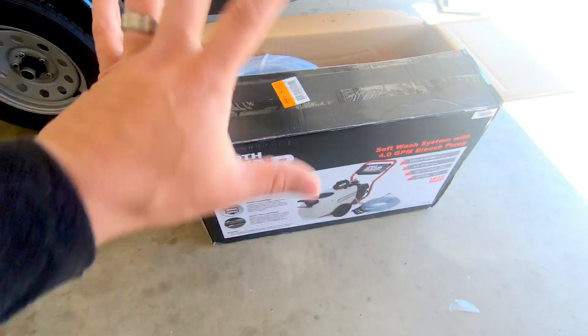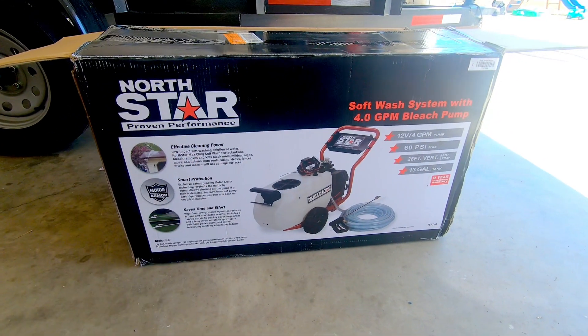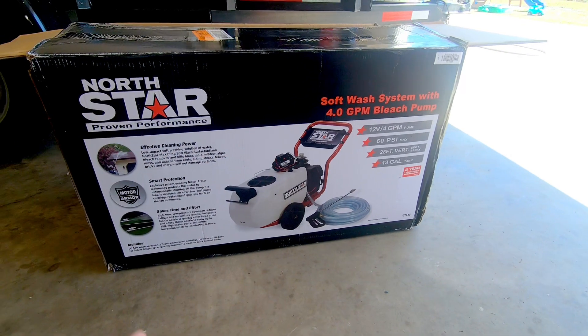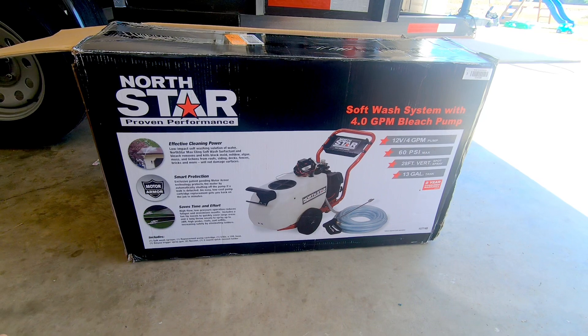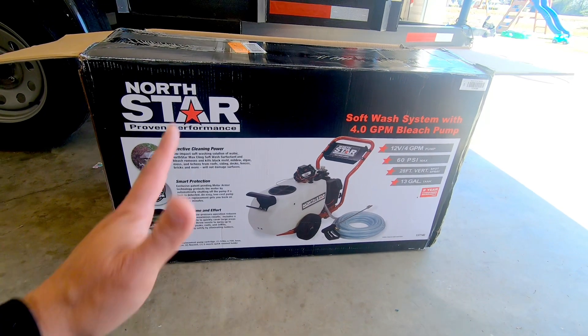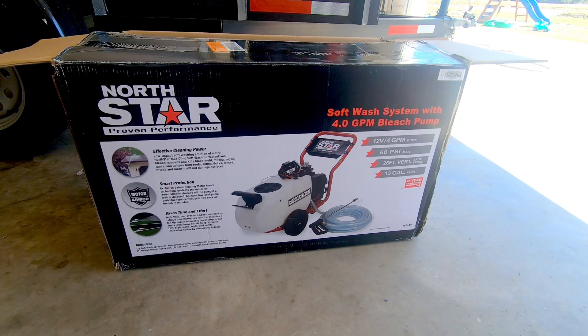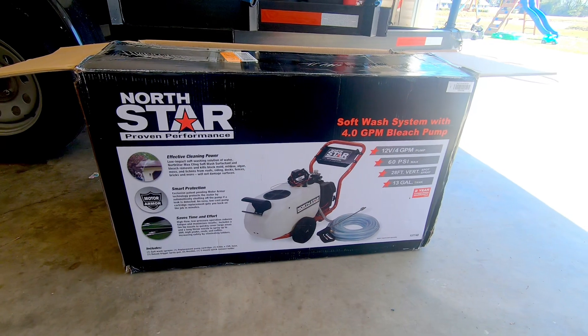I'm unboxing it right now — I apologize if you hear some wind, we've had some crazy weather. I bought this from Northern Tool, I'll put the link in the description below. This is a 13-gallon tank. I know I'll probably need a bigger one, but to get me going and make some money right now it is what it is. This thing was only about 400 bucks.